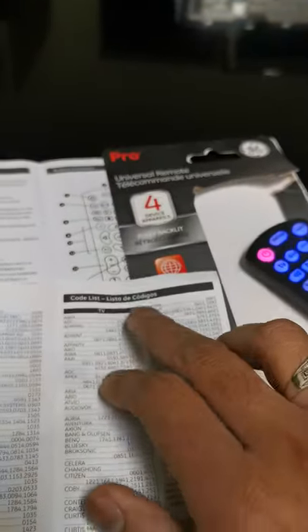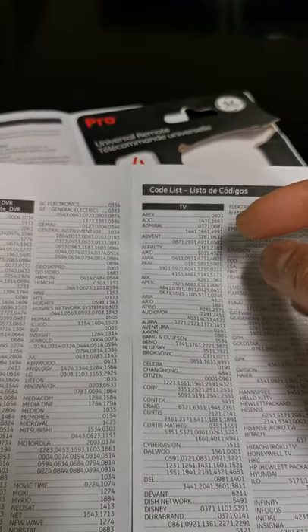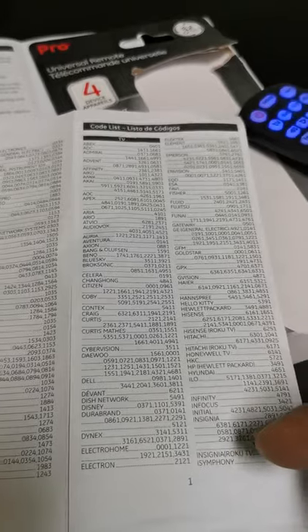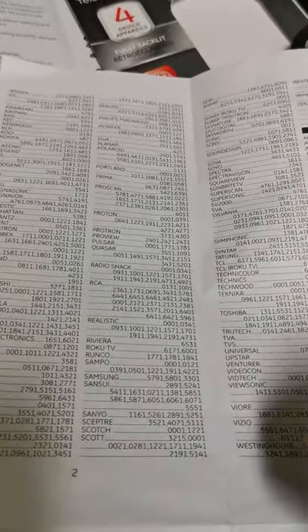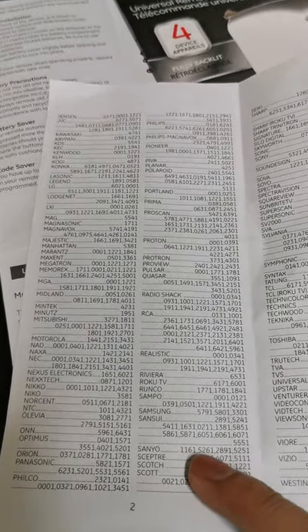The paper lists TV codes — there could also be audio system, cable TV, DVR — but we just want TV right now. We're going to find our TV model in the list. My TV is Senyo, so I'm going to go to the other page and look it up.